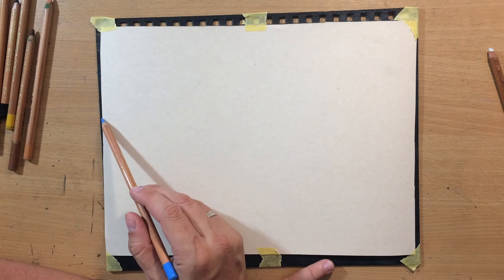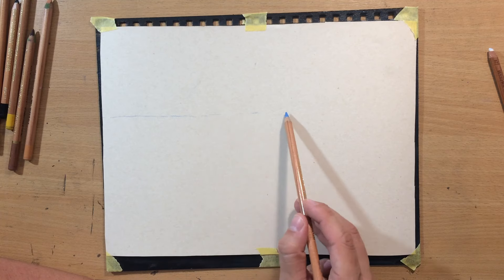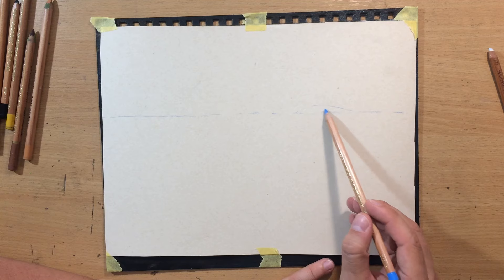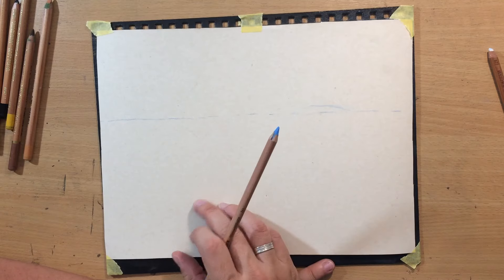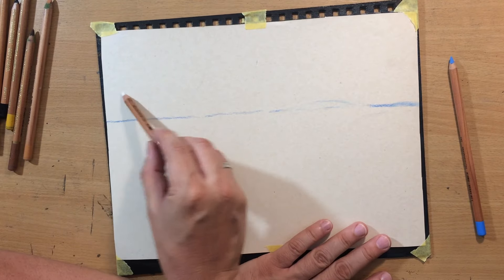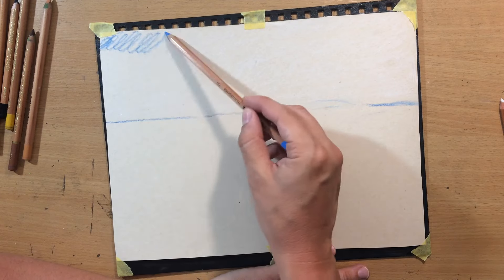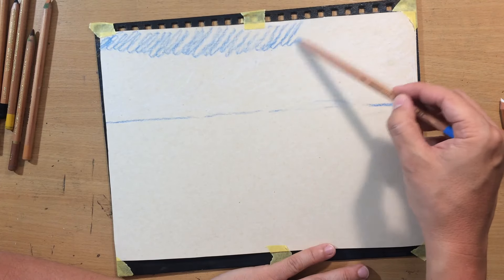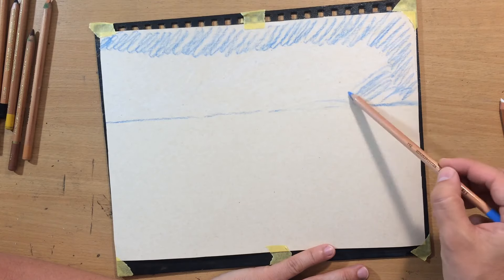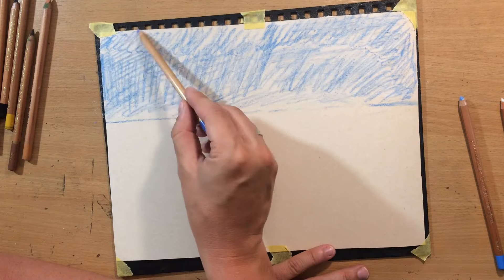I'm gonna use this light blue pencil to draw the line of the horizon first, and also maybe make some quick indications where some of the rocks will be. After that, I'm gonna put down some white pastel pencil. I'm using Kohinoor pastel pencils and I'm working on a UART 800 paper. After the white pencil, I'm gonna put a couple of blues first — some light phthalo blue and then maybe a little bit of ultramarine. I'm gonna play around with these blue colors a little bit to see if I can get the color that I want.